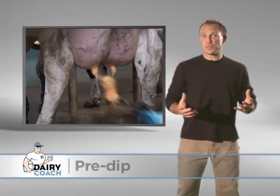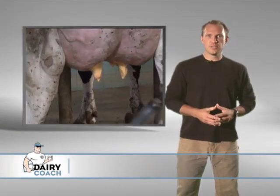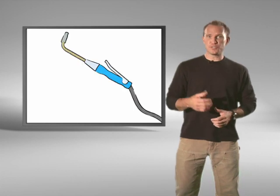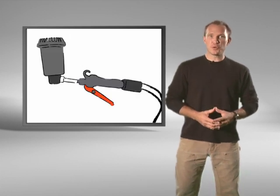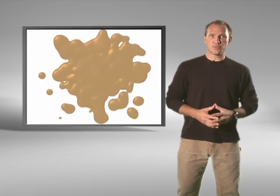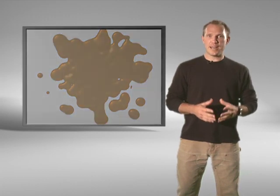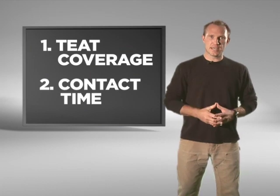There's really just one reason we need to apply pre-dip, and that's to disinfect each teat completely. Whether you use a dipper, a sprayer, or a foamer to apply pre-dip, the objective remains the same: to kill the live bacteria that are on the cow's teats. So how do you make sure you kill all the bacteria on every teat? The two things to remember are teat coverage and contact time.